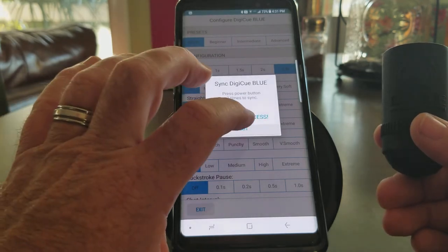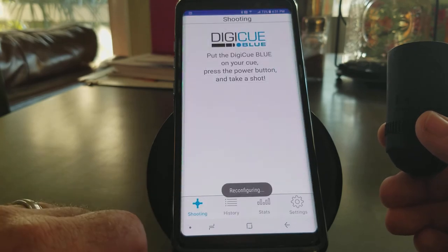And there we go. All done. Success. We're going to hit Exit on the app.